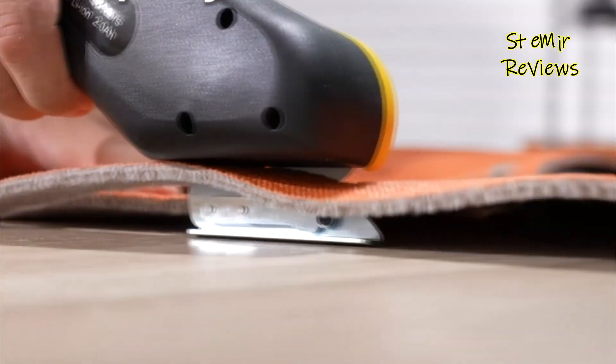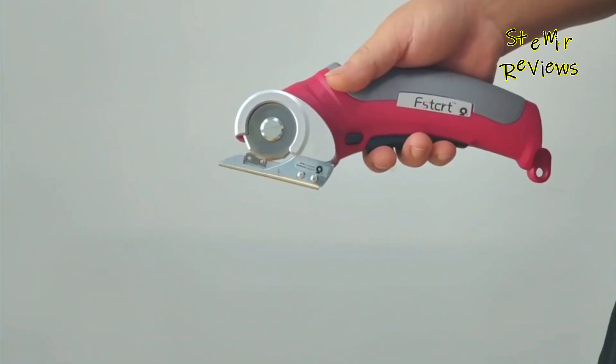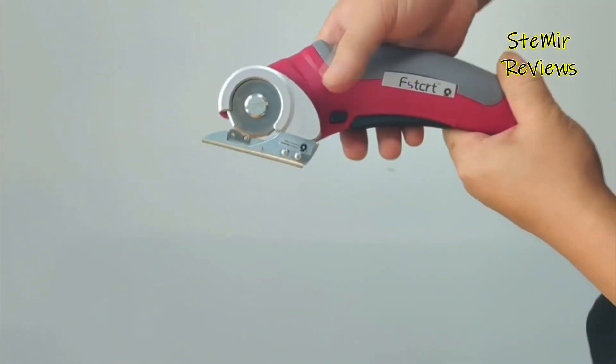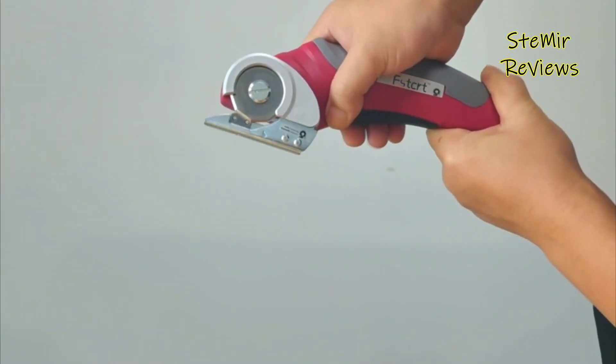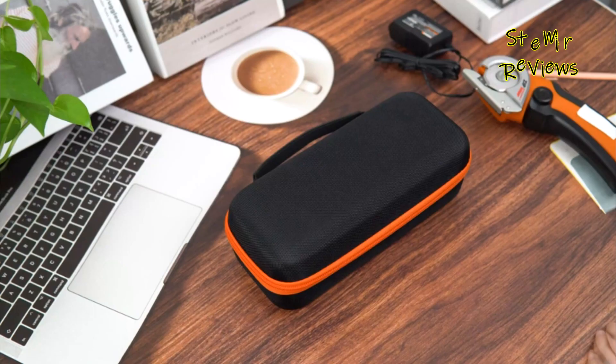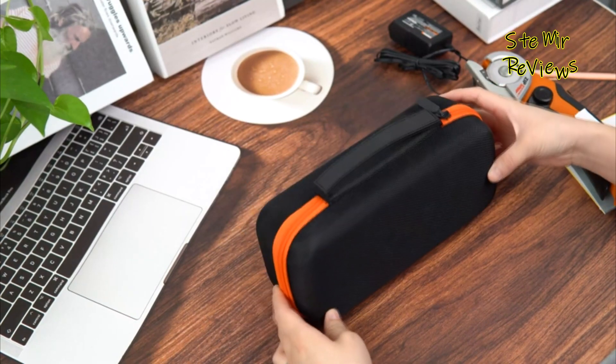Safety is a priority, with most electric scissors equipped with safety locks and blade guards to prevent accidents. These corded or cordless cutting tools are known for their speed and efficiency, streamlining tasks like cutting patterns, crafting intricate designs, or trimming various materials with ease.